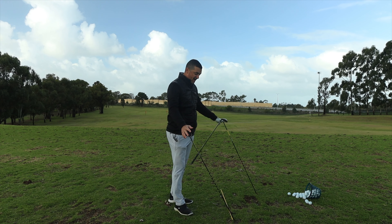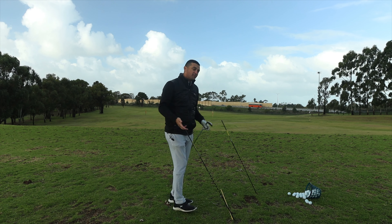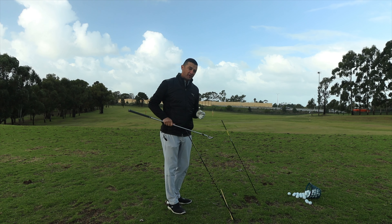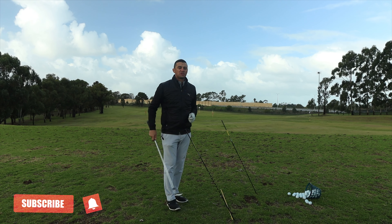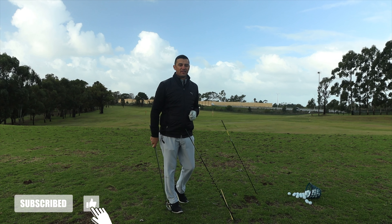Try that drill out — it's what I call unders and overs or overs and unders — just to help you direct your path into a better place, get that little bit better swing plane, and that little bit of better contact. Try that one out, make sure you like, subscribe, and share this video, and leave a comment down below how that one went for you.